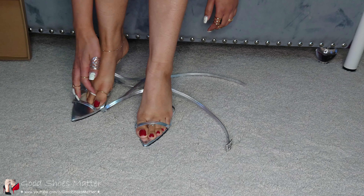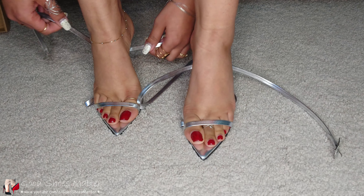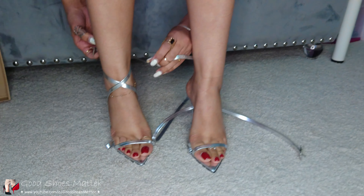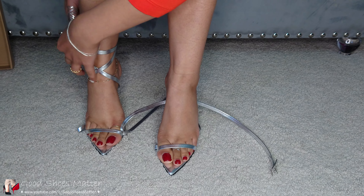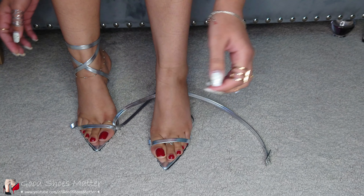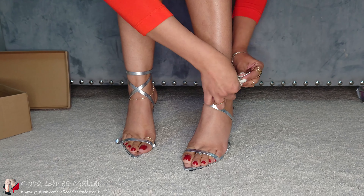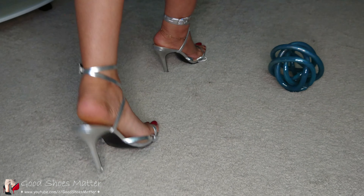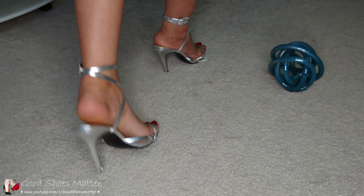Welcome back guys! Today we've got another pair of sandals. I got these from Saks Fifth Off — actually, this is a gift; one of my fans sent it to me. I got these for $350. The brand is Black Suede Studio and this is a genuine leather shoe. I got these in silver. They have a really nice pointy sole, which is trending these days, and a couple of straps going over your foot to give a lot of support. The straps are very, very soft.